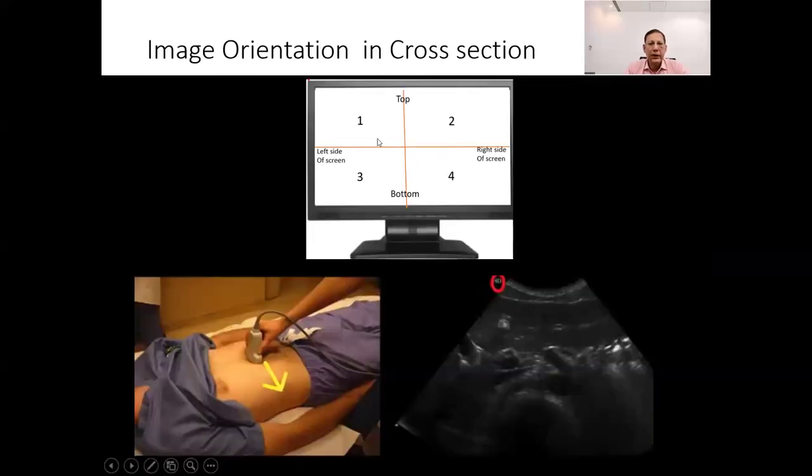The position of the indicator on the transducer corresponds to the position of the indicator on the screen. Since the screen indicator is on the left side of the screen, which corresponds to the patient's right side, the opposite direction corresponds to the patient's left side. In cross-section, the indicator on the transducer points towards the patient's right, so what you see on the right side of the screen is actually the patient's left side.